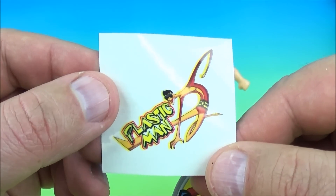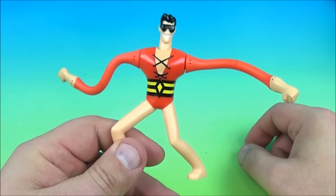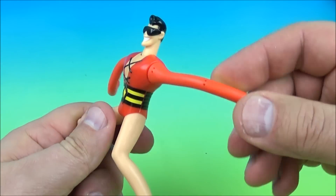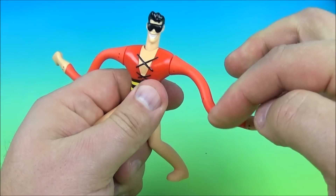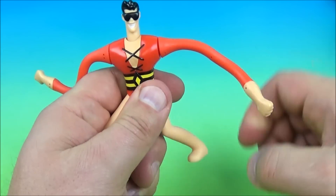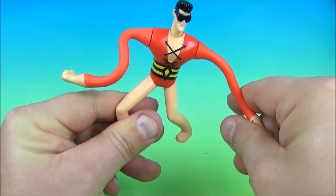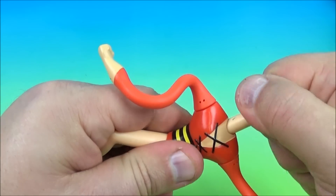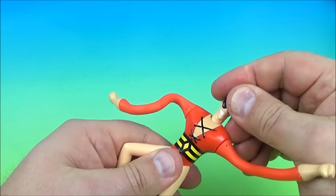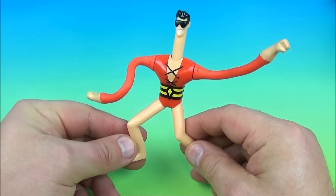Next up at number five is Plastic Man. So here is his collectible disc, and here is his waterless tattoo which is actually kind of neat. And here's the toy. The gimmick is you can bend them and pose them basically how you want — at least his arms anyway, because there are little metal wires in there, so it helps it pose. You can wiggle them and kind of have his arms squirm around and do whatever, and you can rotate them around. Another cool thing is you can raise his head up and stretch out his neck a little bit, so that's kind of neat. And that's it — it's Plastic Man.